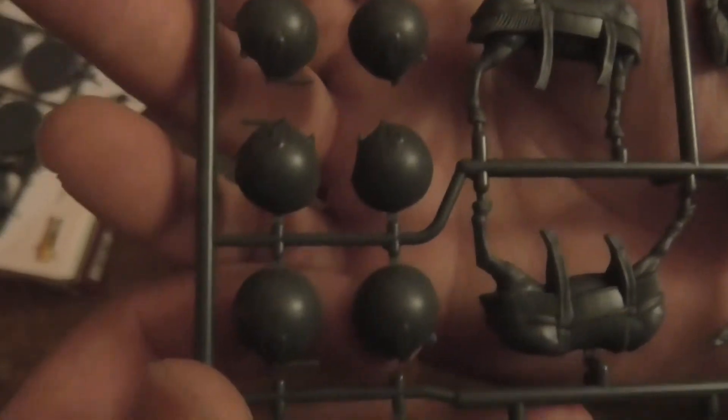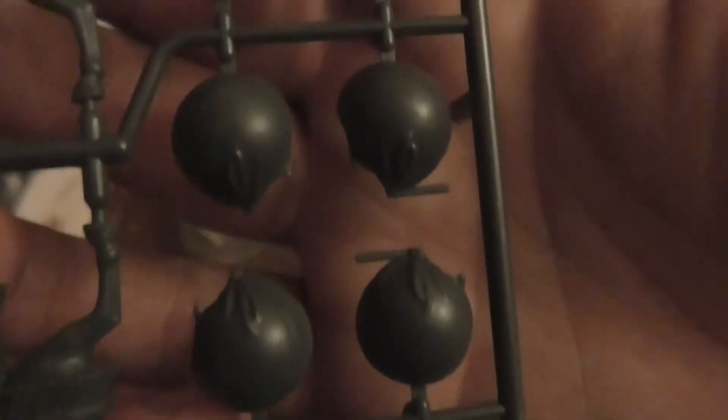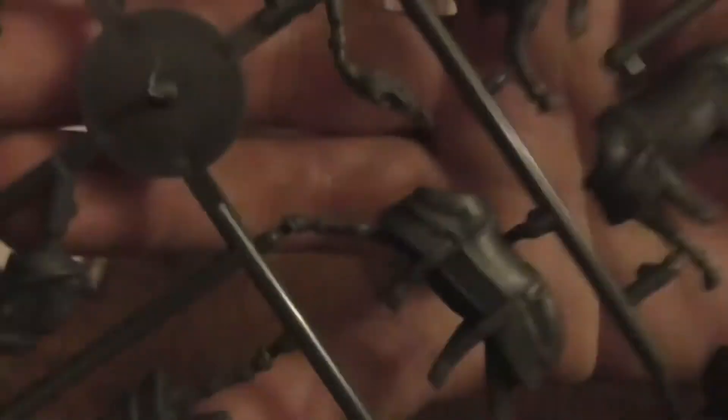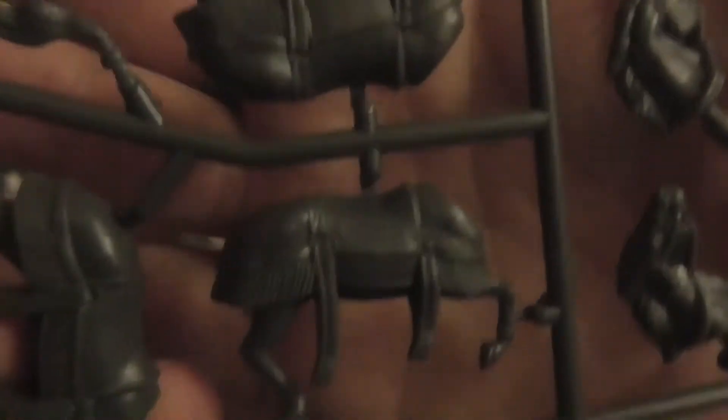Let's take a quick look at the horse models first. There are horse bodies and horse heads. These actually look really good — it's better than having a plastic body with metal heads like the old Games Workshop models from years ago, which would unfortunately sometimes fall over.